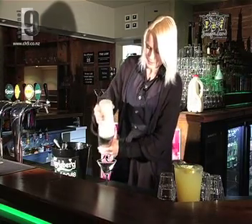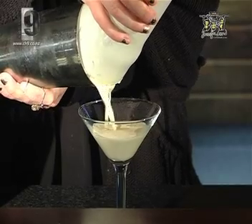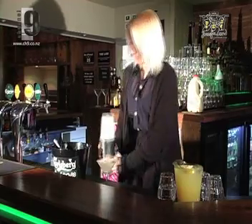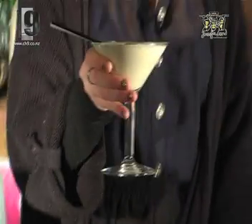And then we just strain it into a martini glass. And there we have the Ginger Snap.